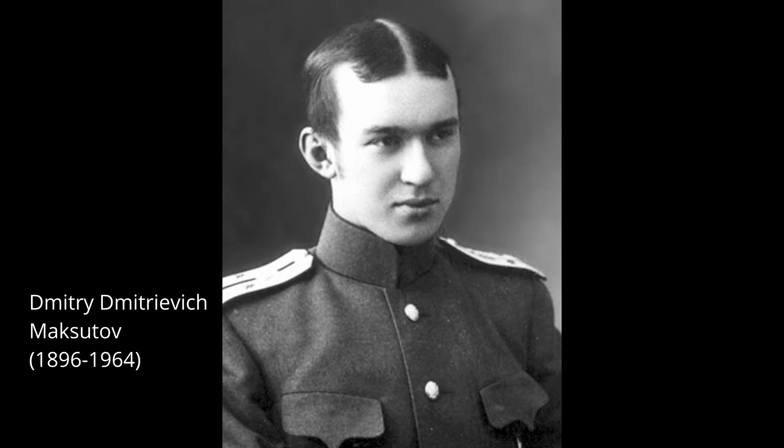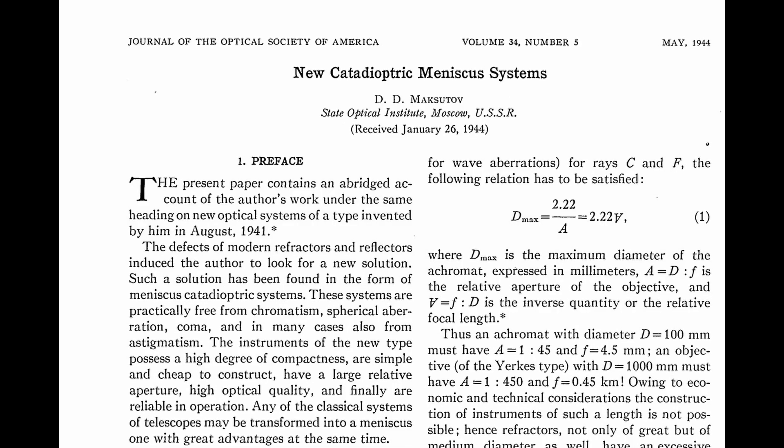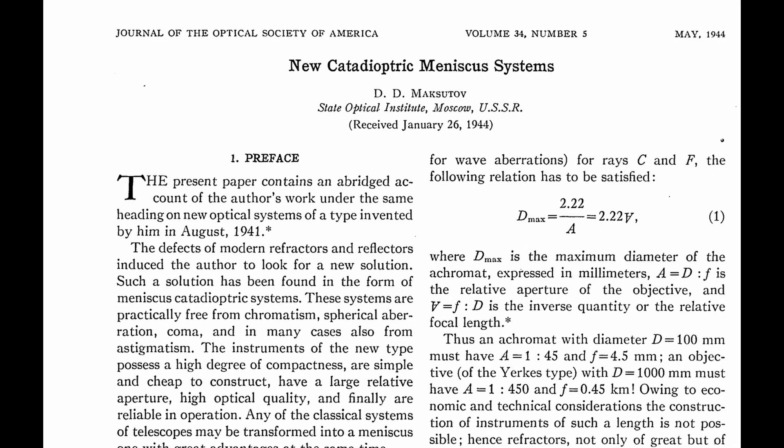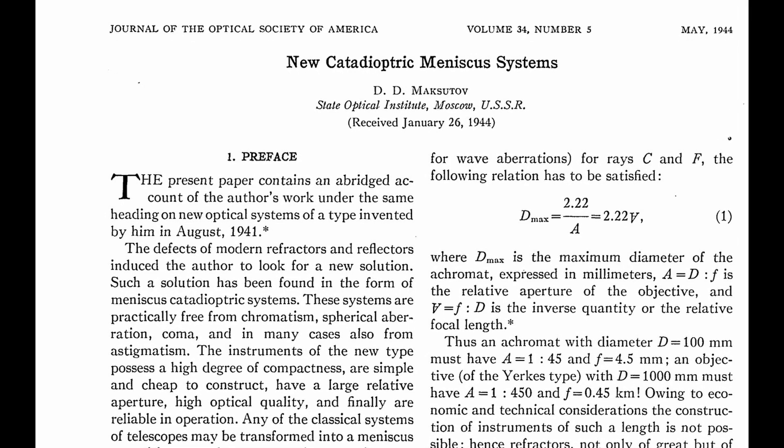This design was patented by Russian optician D.D. Maksutov in 1941. The Maksutov system is free from coma and, in many cases, also from astigmatism.